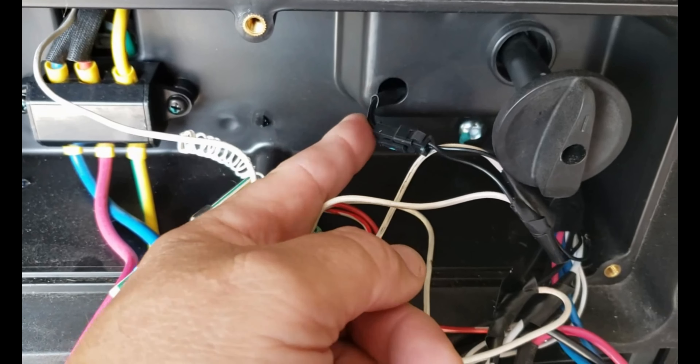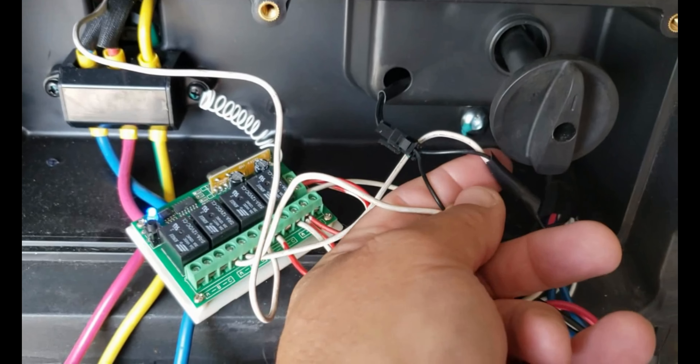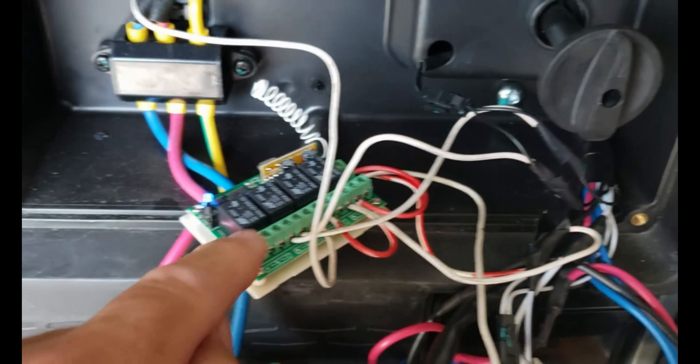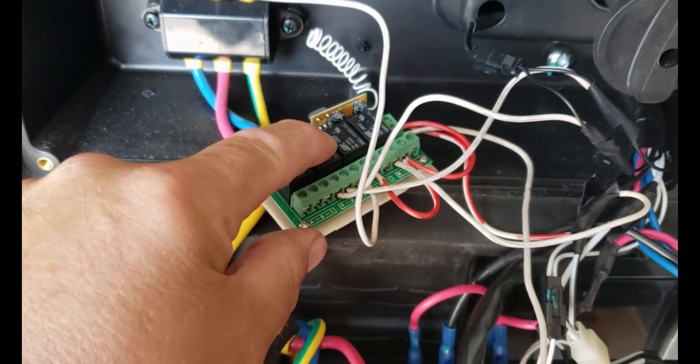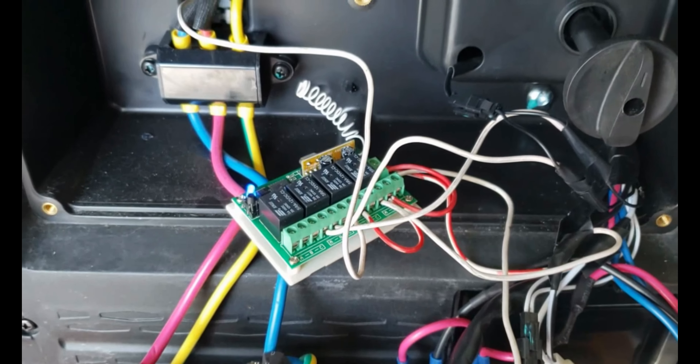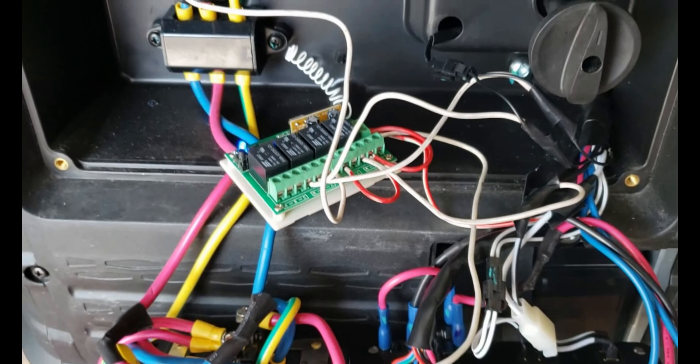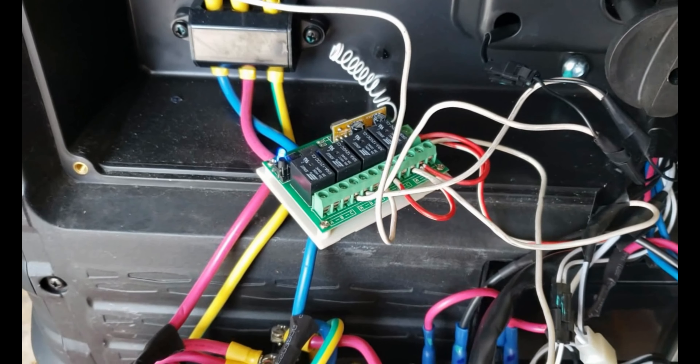The second relay is going to activate the choke. On the second relay I have the jumper from the first relay on the B terminal for the positive, and I'm going to feed that same positive to the choke actuator. This is the wire that goes to the back for the choke, which we'll see later.